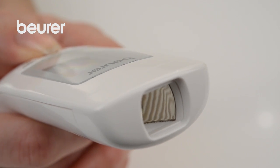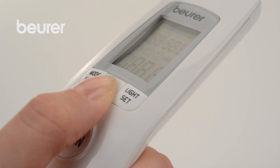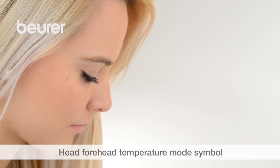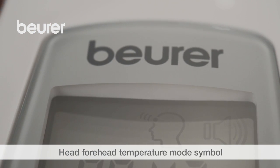To measure the temperature on the forehead, switch on the device and wait until the full screen view opens and you hear two short beeps. Press the mode MEM button. The head symbol indicates forehead temperature mode.